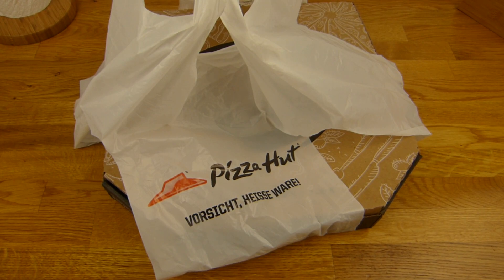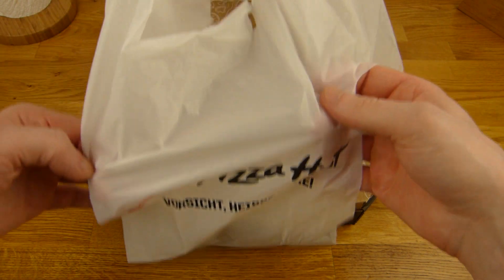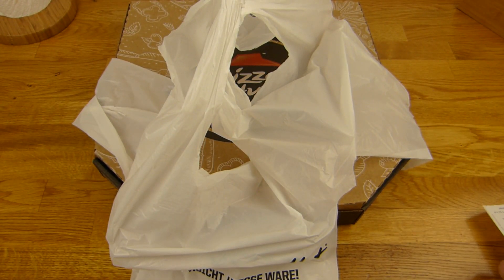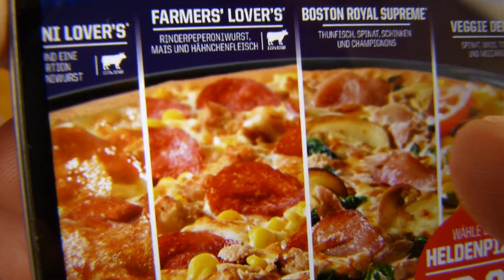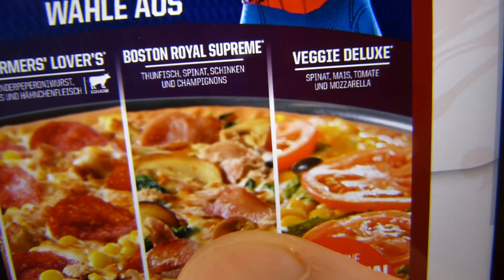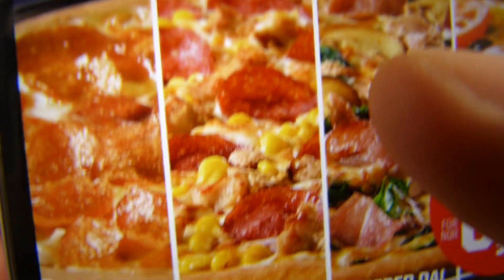Welcome back to another German food review and it's pizza time from Pizza Hut. A new pizza called Farmer's Lovers — it's back again. There are four pizzas: Pepperoni Lovers, Farmer's Lovers, Boston Royal Supreme and Veg Deluxe. I took the Farmer's Lovers, which looks quite nice.